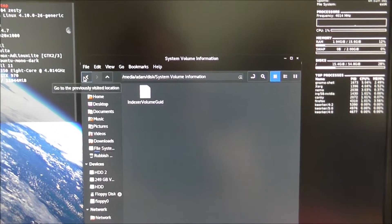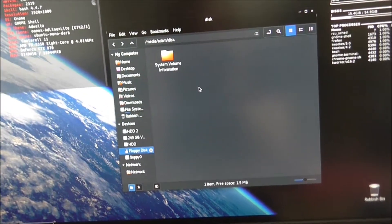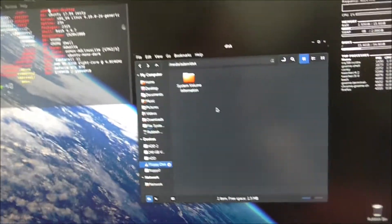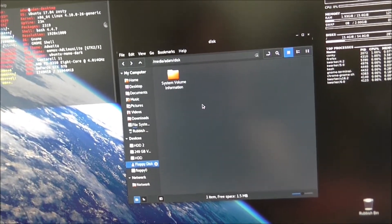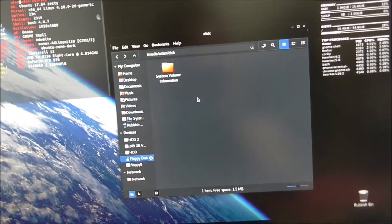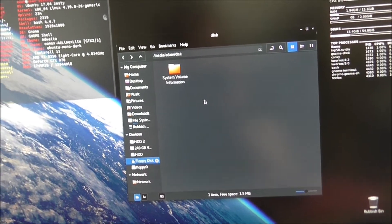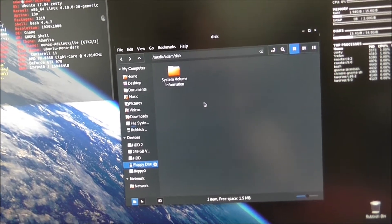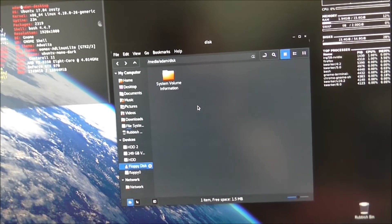It looks like either it's corrupted — which I don't think it has — or in my youth I managed to not actually write anything to it. But this is still good news: I can now read and write floppy disks. As far as having an internal floppy drive on a modern computer running Linux, you're in luck — it'll work. Windows 10 seems to need a bit more work; I'm trying to work that one out. If you can convert your floppy drive signal into USB and have that plugged in, you could have a perfectly functional floppy drive in your modern computer. Thanks for watching.